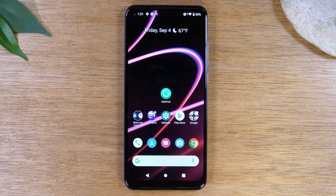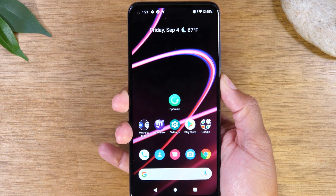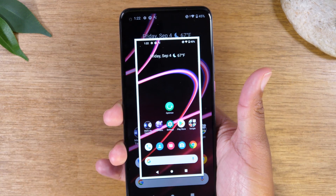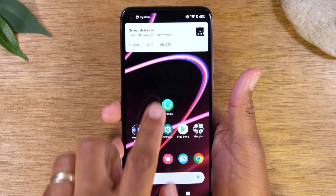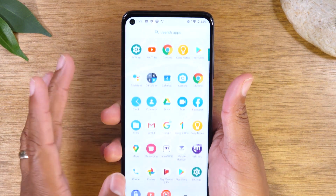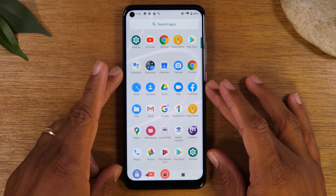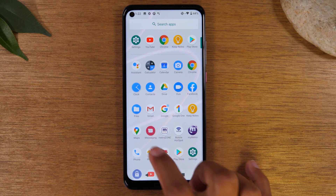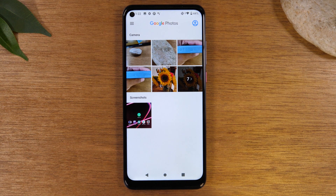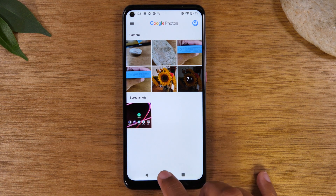For our next tip, here's how to take a screenshot. Simply hold down on the power button for one second — it will launch a menu, and then you can tap Screenshot. It will take a picture of your screen and give you an option to edit or share it. If not, let it go and swipe up to your Google Photos app, which is the gallery for this phone. The picture you just took will automatically save in Google Photos under Screenshots.